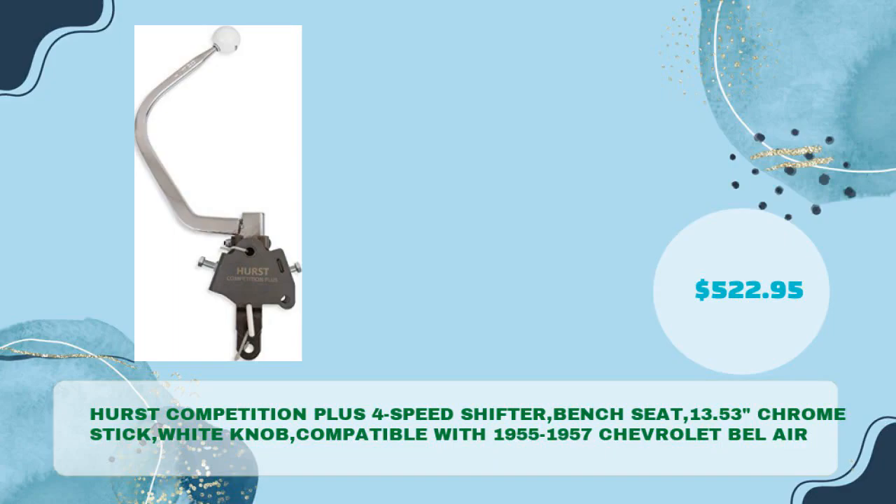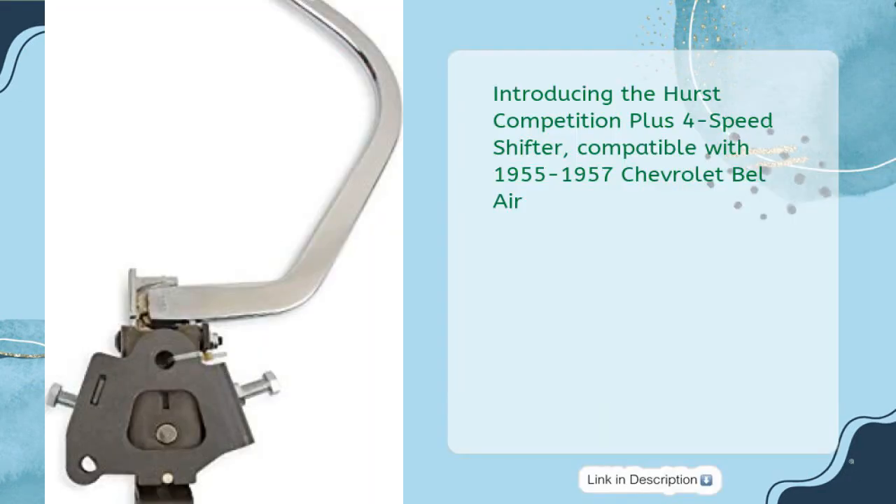The Hurst Competition Plus 4-Speed Shifter — Bench Seat, 13.53-inch Chrome Stick, White Knob — compatible with 1955–1957 Chevrolet Bel Air at just $522.95. This brand-new shifter features a classic Hurst Chrome Stick and White Knob.